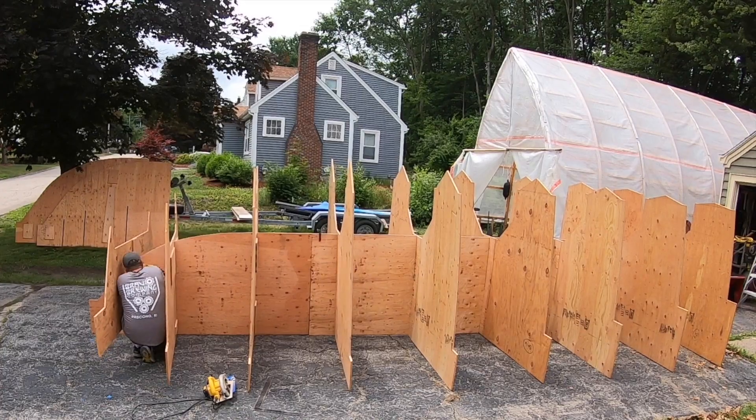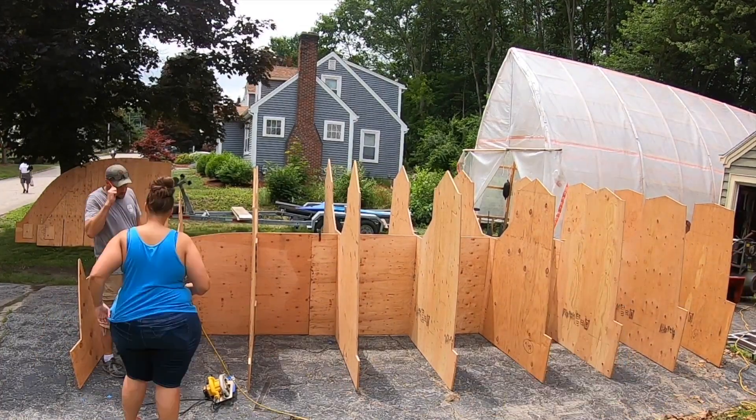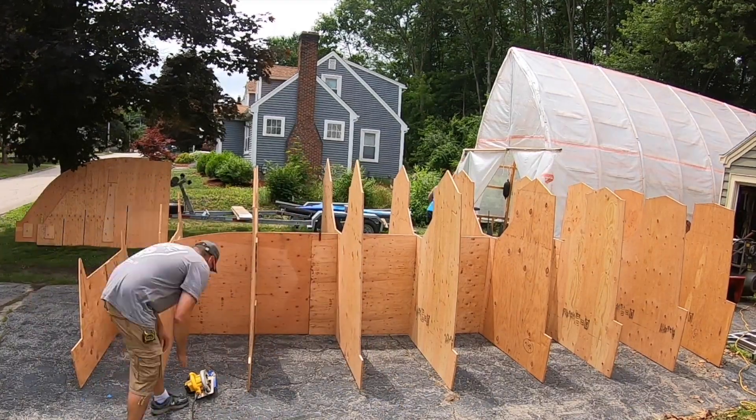Here we had to adjust the cuts because they were not deep enough, as you can see from the wind flapping them around.